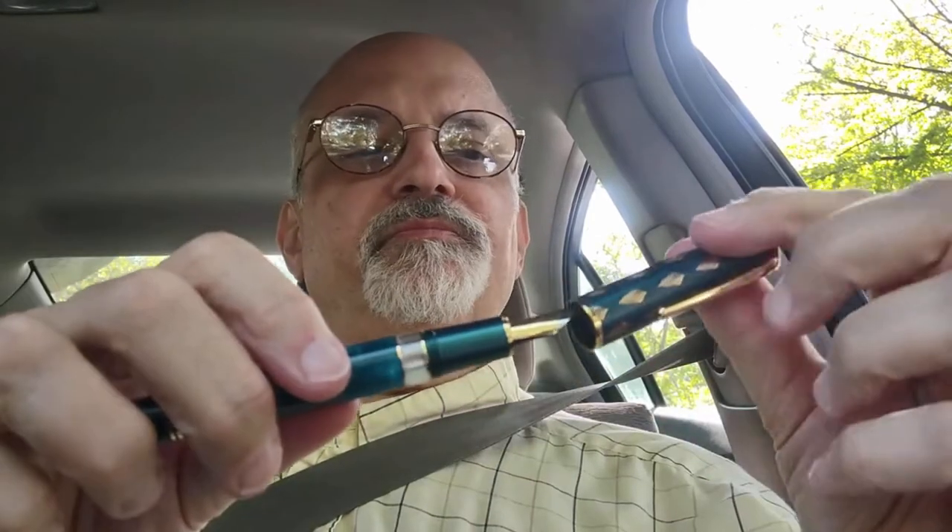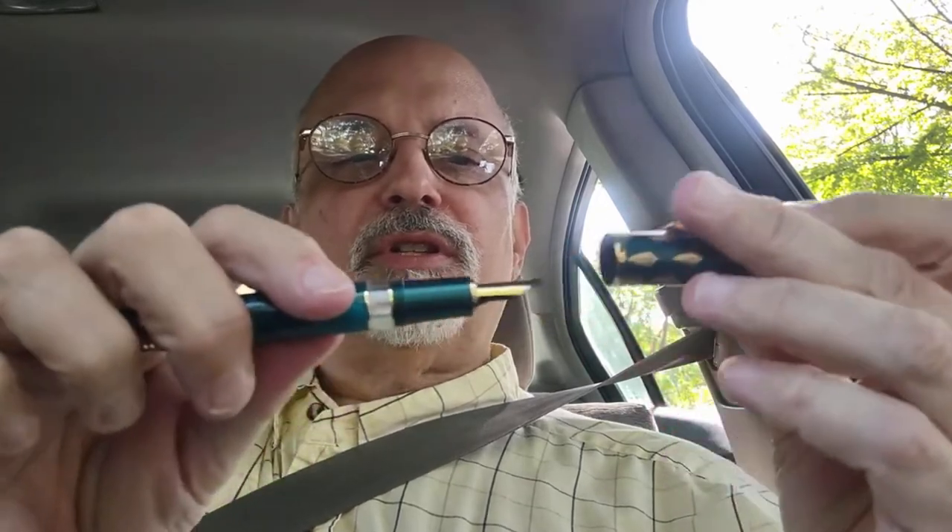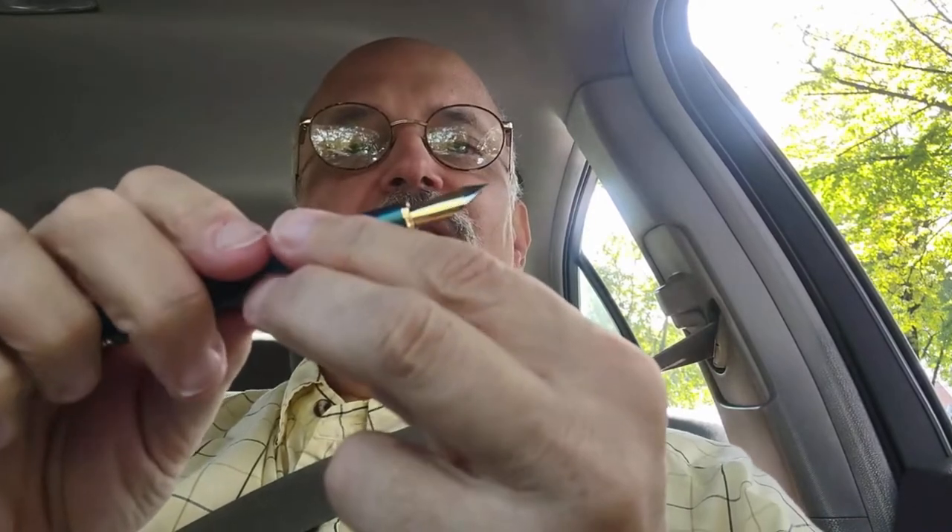This one doesn't have any ink sloshing around yet because I haven't filled it or tried it. It has a two-tone nib, and what I'm really interested to try is the first what many Chinese companies are calling a long knife nib — what we in the West would tend to call an architect nib.